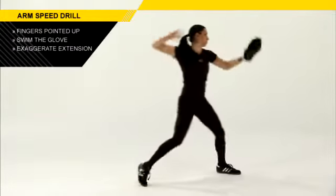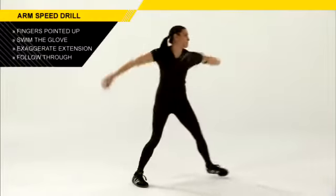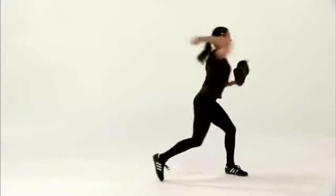We also want to make sure that we're exaggerating the extension in the throw, so that the athlete is getting a great follow-through. Great follow-throughs reduce the risk of injury and also enhance velocity.